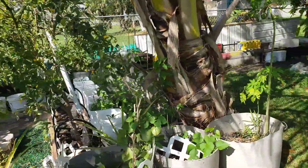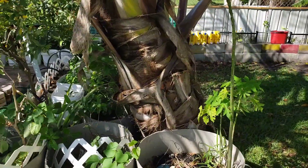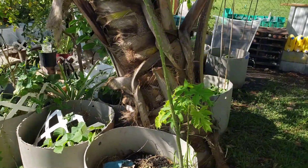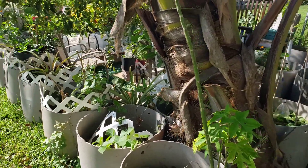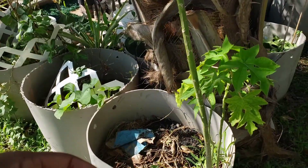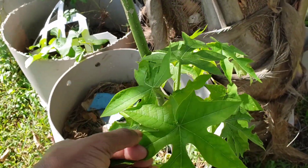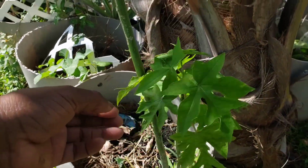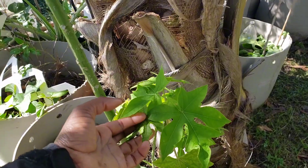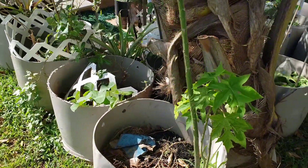Go ahead and comment down below — let me know what you think, and let me know if this plant is something that you would actually grow in your garden or your food forest. Going forward, I will be growing papaya trees for the leaves — not just for myself, but also for my plants.